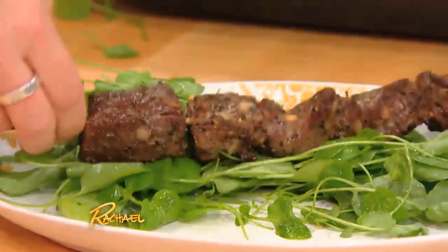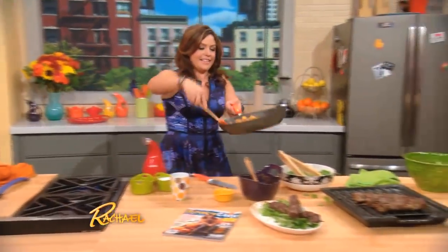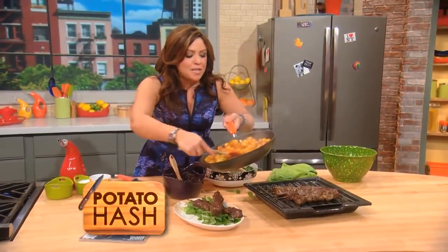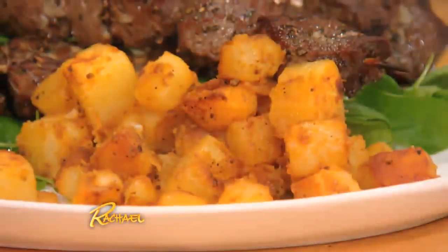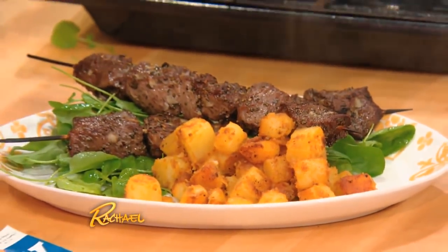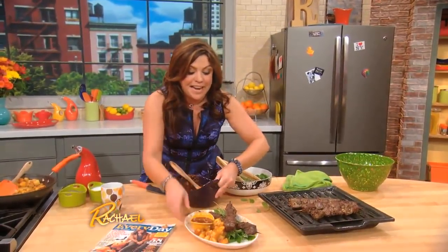Then you take your garlicky skewers and pop them up on top. Take your smoked paprika crispy hash browned potatoes and put them alongside. Then take your spicy Bloody Mary ketchup so you can dip your beef and your potatoes in that.